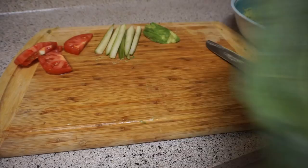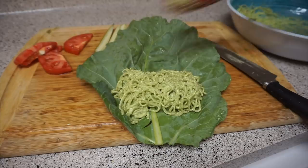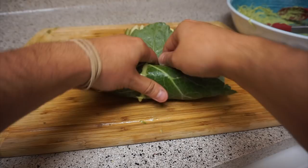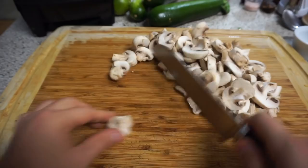For the kelp noodles, if you can't find them, you can always go for some zucchini, cucumbers, or some cooked noodles like rice noodles, spaghetti, or linguine. If you're going for the kelp noodles, which are raw, make sure to let them soak in the sauce for about a good 20 minutes — it's going to get them very soft and it's just going to taste so good. I'm going to top it up with some avocado, some cucumber, and some tomatoes. This is very easy and simple to make and it's probably one of my favorite raw vegan recipes.